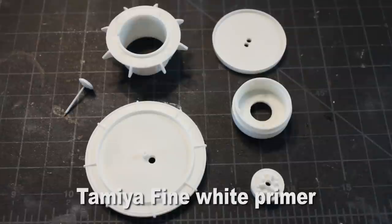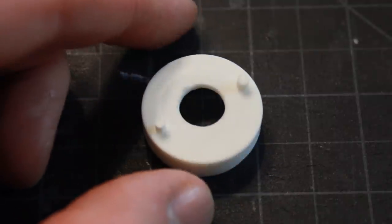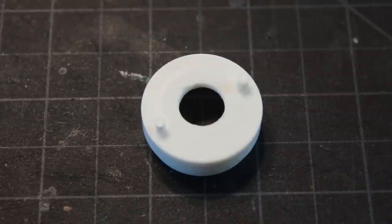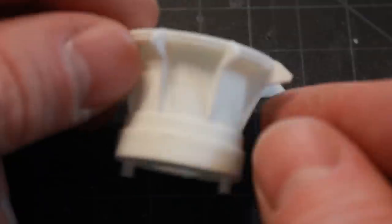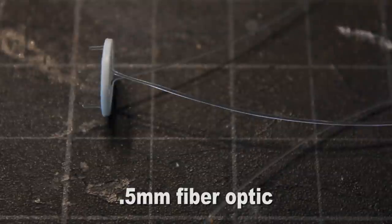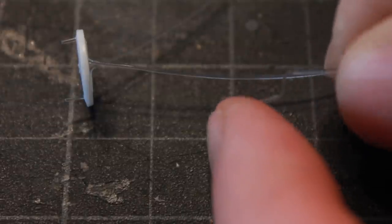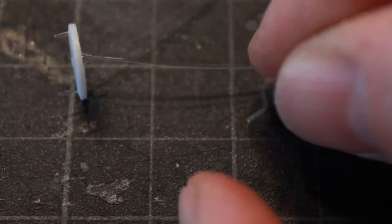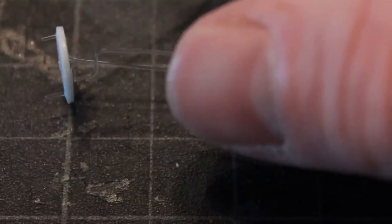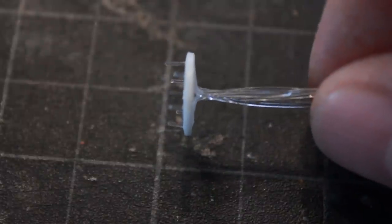I've primed all the pieces with Tamiya fine white primer, and I've cut out a big hole in the bottom for the fiber optics and anything else I may need to run through into the base of the Jupiter 2 floor. That bottom fits to the lower portion of the astrogator like so, and you can see there's a big area there for all my parts to fit inside. Here I'm starting to put my fibers into the disc, bending them and running them into the little trenches I've cut out, dog-earing my fibers and pushing them inside the drilled out holes. I've got all six fibers bundled up into the center of the disc.